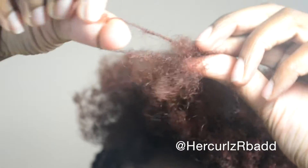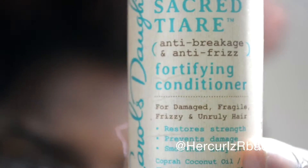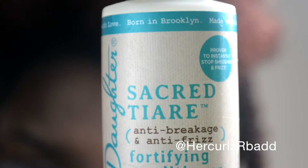Hello everyone, welcome to my channel Her Curls Are Bad. Today I'm going to show you how I dust my ends. You know how your hair is not turning out as well when you do twist outs or braid outs? It might be because you need a trim. And today I'm going to dust my ends with the Carol's Daughter Sacred Tiare Fortifying Conditioner.